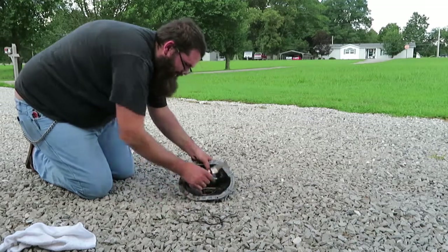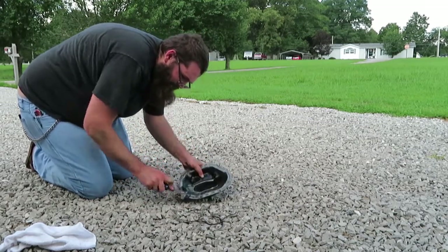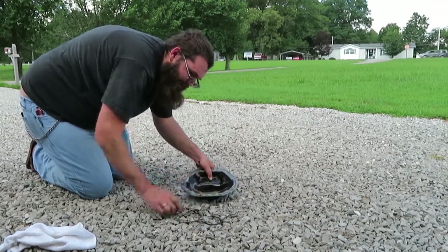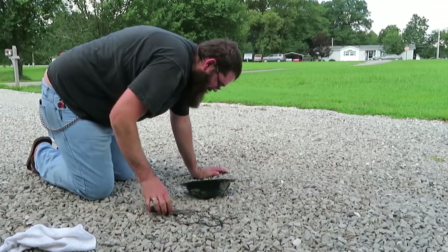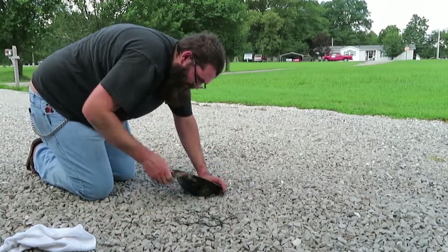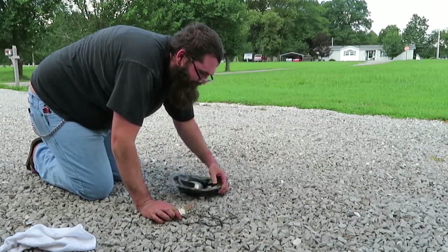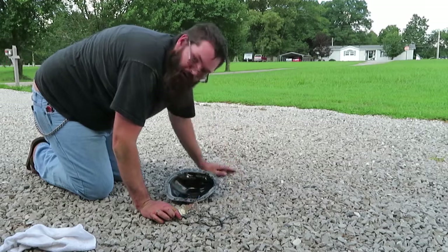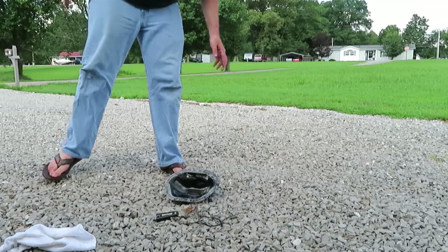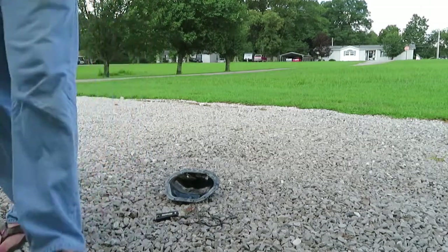This is the not-so-glorious part — all the cleanup prep. But this is absolutely crucial because the cleaner you can get the mating surfaces, the better seal you're going to get. We've got most of that scraped off, so I'll shimmy back under the Jeep, get that cleaned up, and then it's time to break out the power tools.